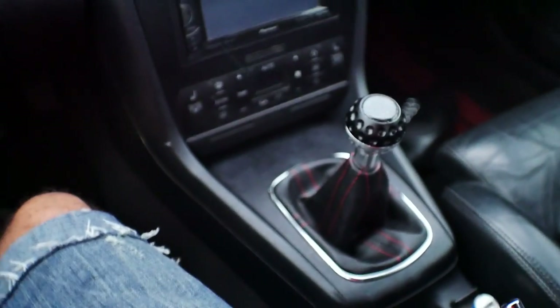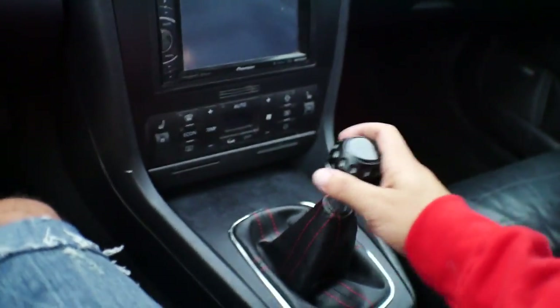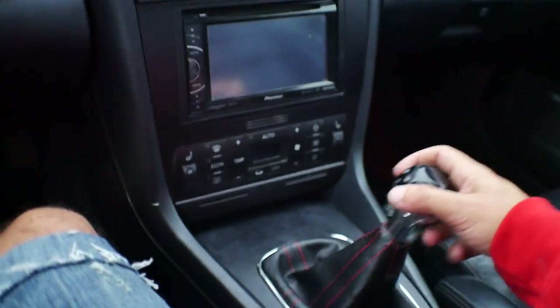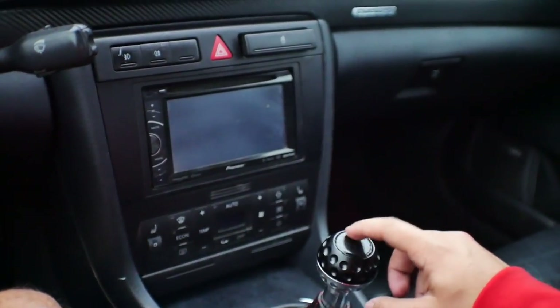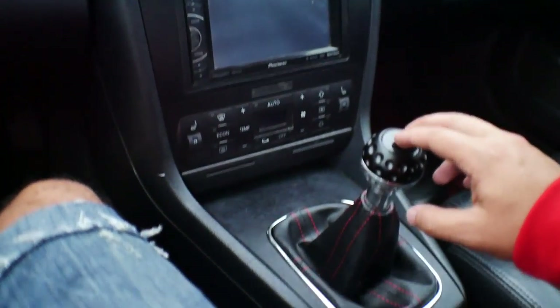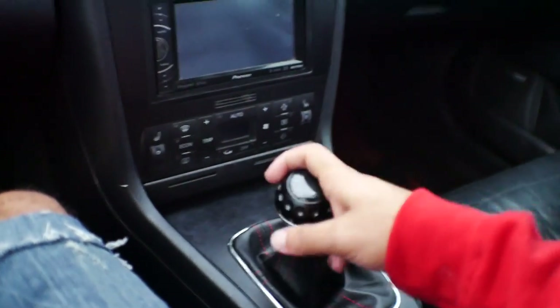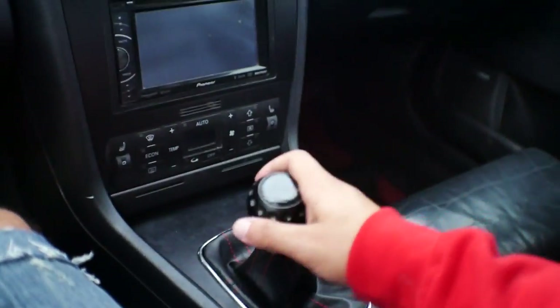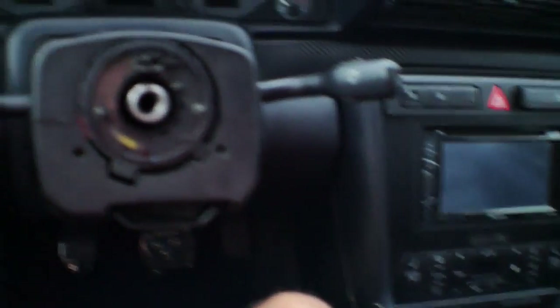That looks a whole lot better than stock. I really like this golf ball shift knob that usually comes on GTIs, and the little coin they gave for the top — I actually wrapped that in carbon fiber to match all the little accents going on in here. Now let's put the steering wheel on and see how that looks.